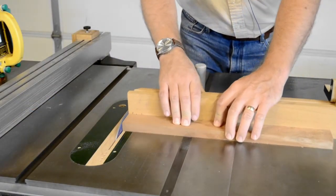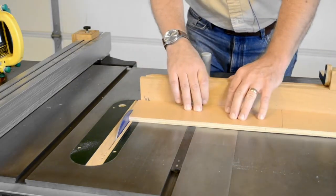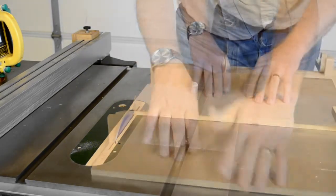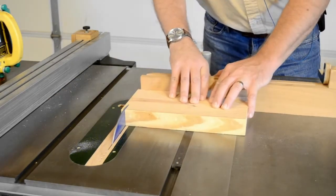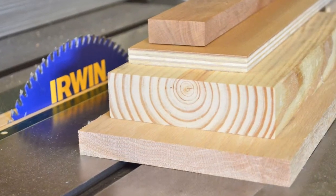I spent some time with this blade on the table saw as well, cutting cherry, the same sample of veneered plywood, solid oak, and a thick chunk of southern yellow pine. And again, I found nothing wrong with the cutting quality.